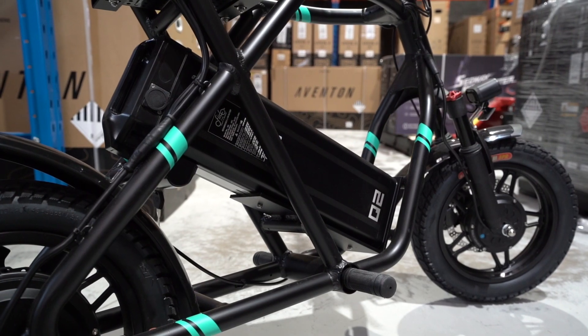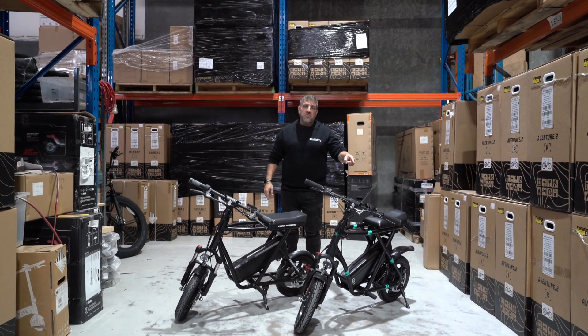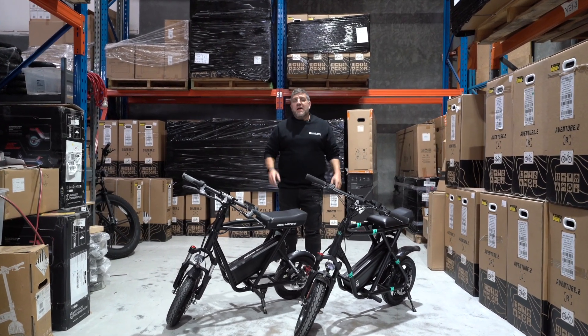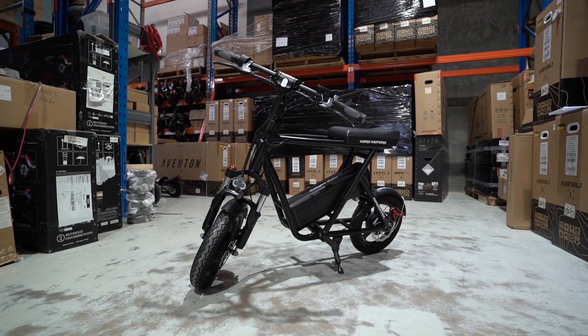Today I have two seated scooters in front of me: the eMove Roadrunner and the new Fido Q2. I'm going to give you a comparison and show you maybe why the Fido Q2 may just dethrone the old OG eMove.